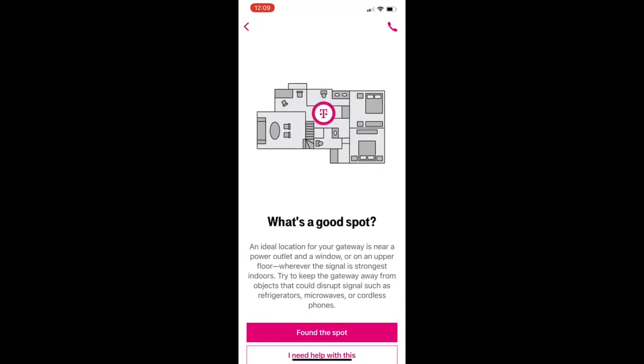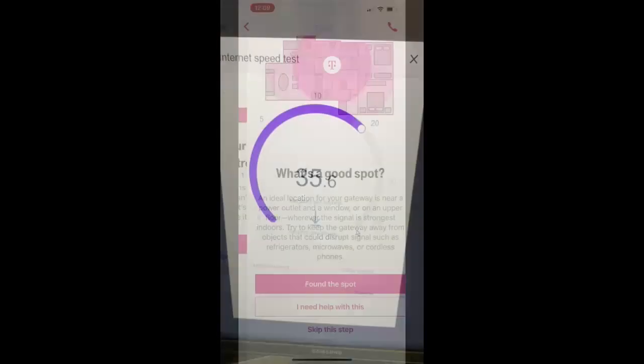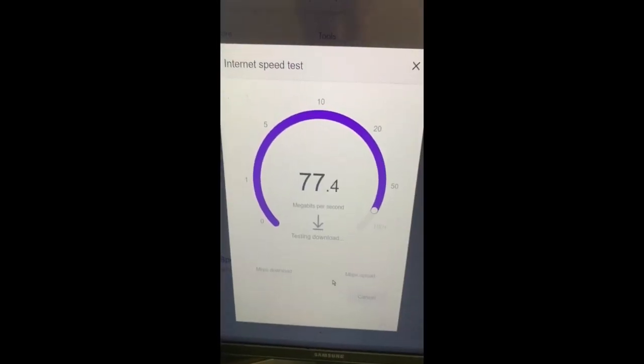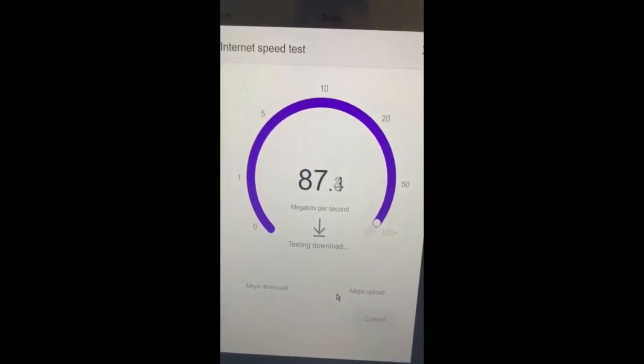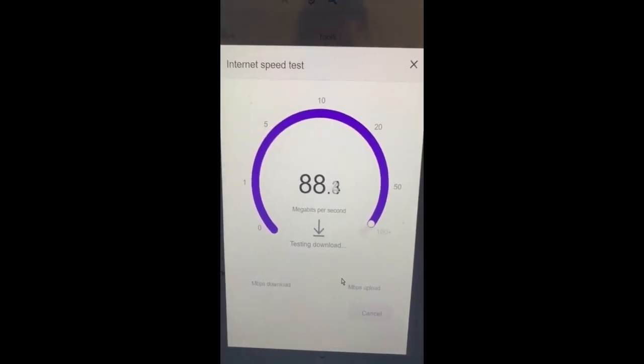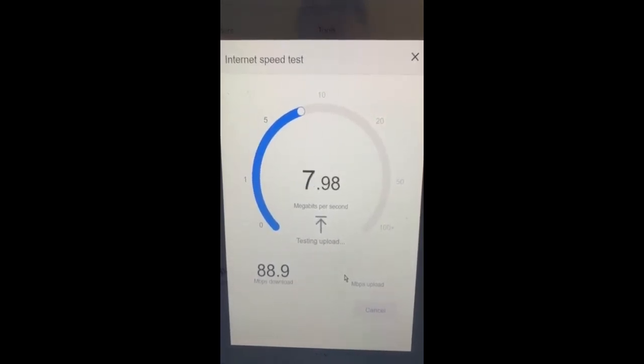After the initial setup, it's going to ask you to find a place in your home that has the best signal. Finally after everything was set up, I was able to use it and test the speed. I'm going to show you what the speed is like. I was able to get about 88 MBps on the download and about 8 MBps on the upload, which is pretty good.